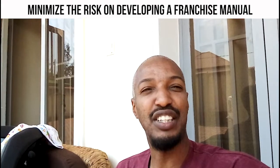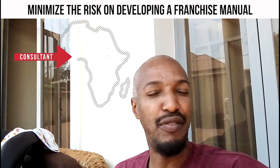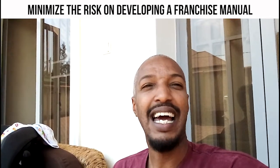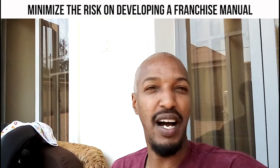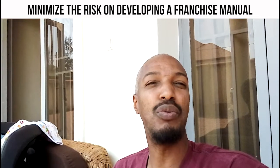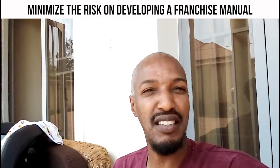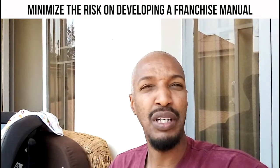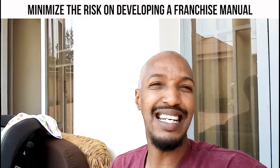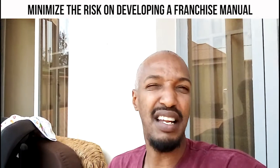Step number two is how to find or select the right consultant — that's a tough one. One of the challenges is selecting a consultant from Africa. If you're an African company doing an African franchise manual, it's even harder to find expertise on the continent. You need to go through a selection process, interview them, and make sure they have the experience and expertise you're looking for. Don't pick a consultant with expertise in retail restaurants for a social impact business — it's just not going to work.